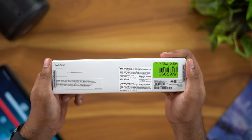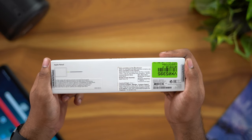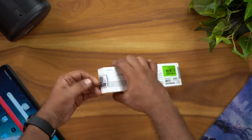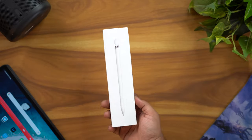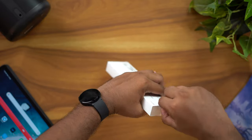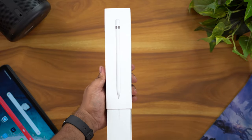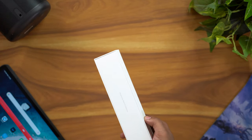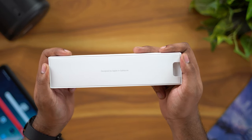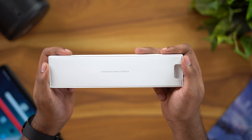Let's open this packaging. This is typical Apple packaging, so let's open the box. We have 'Designed by Apple in California' on the box. Let's see what is inside.